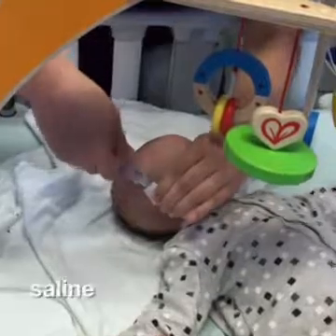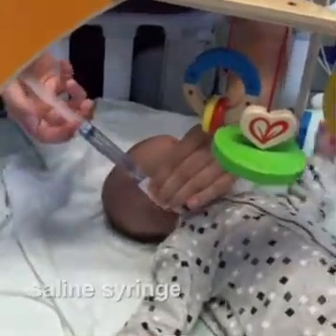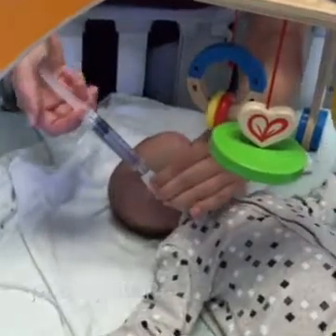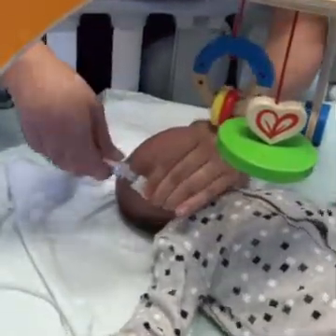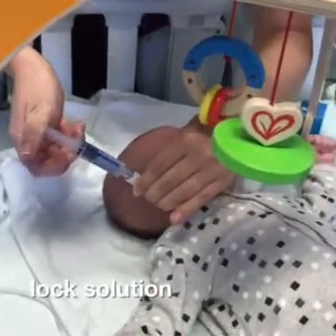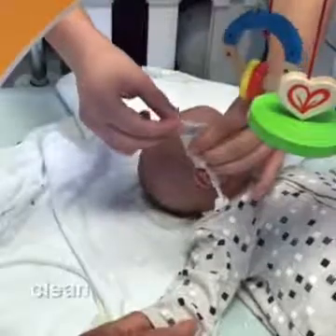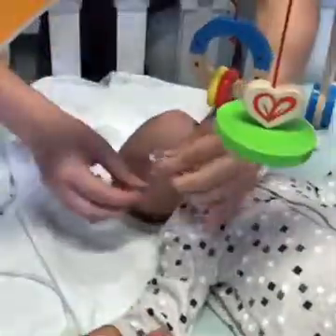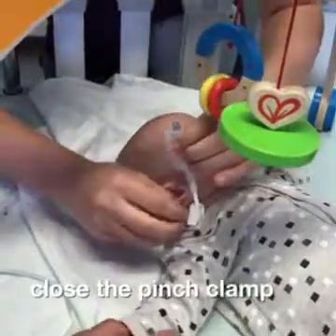Attach the saline syringe and flush to the one milliliter mark using the push-pause technique. Attach the syringe containing the lock solution and instill the prescribed amount. Clean the cap with an alcohol swab to remove any saline. Close the pinch clamp on the catheter.